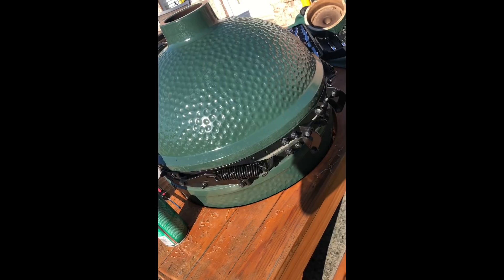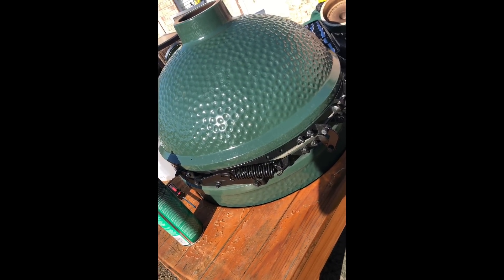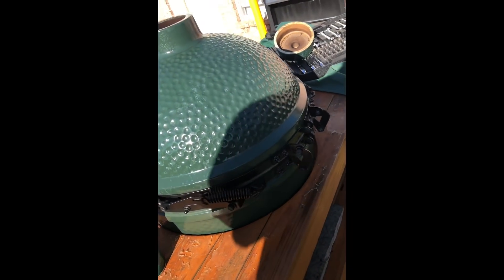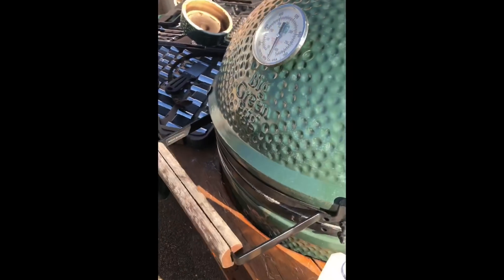Once you're finished tightening up the bolts and realigning everything, open the lid and put the springs back on. That fixed the problem for me — I didn't have any more problems with the underbite. As you can tell, no more underbite, or at least it's not as bad as it was.